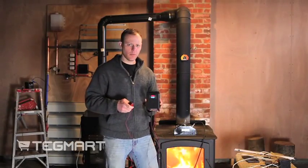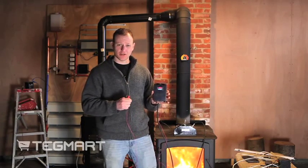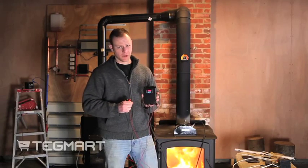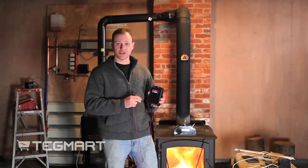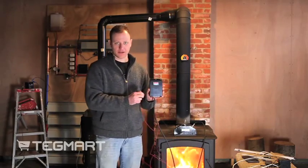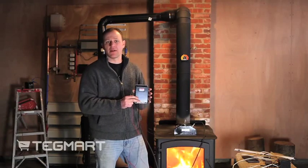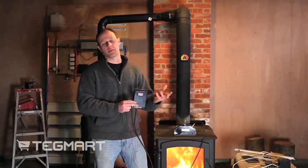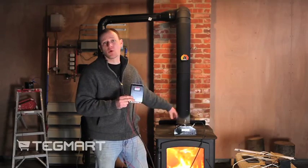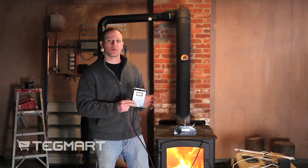I wanted to talk a little more about the control box here. This box employs our patent-pending technology that we found in the stove light. The stove light really helped us out with figuring out a lot of the challenges with thermoelectric generators. This box has a boost-buck regulator in it, so I can start charging batteries at around 8 volts and it'll bump up the voltage to charge the batteries. And if this generator makes more than enough voltage to charge the batteries, it'll buck it back down to put it to the right voltage.